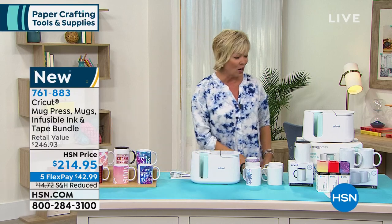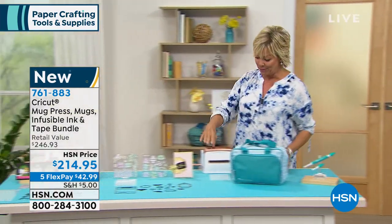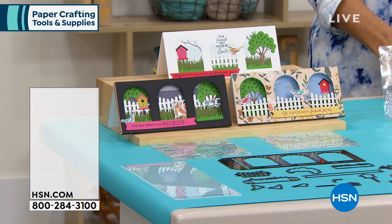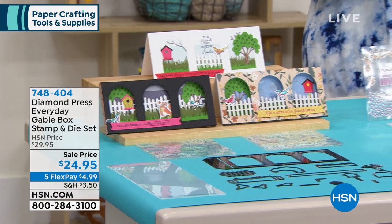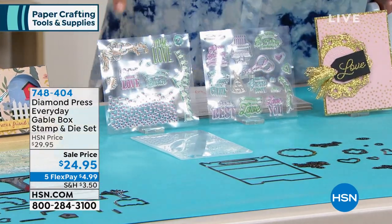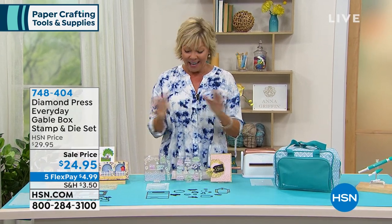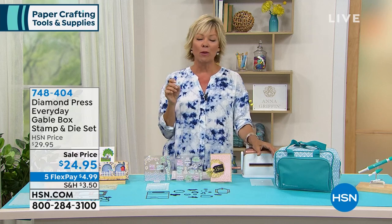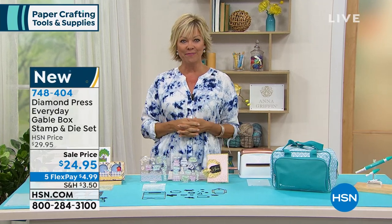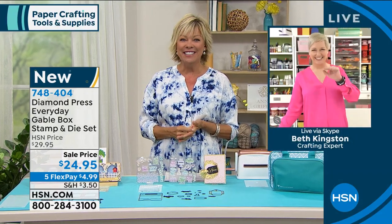I think this is one of the coolest things we've done in a long time in the world of crafting. Now we've got some exciting things coming up with Diamond Press. During this big crafting event, keep in mind five flex on everything, even things that are on sale — like this, the Everyday Gable Box stamp and die collection. This is the only airing of the day, so first come, first serve. Beth Kingston is joining us for this first portion of the hour.